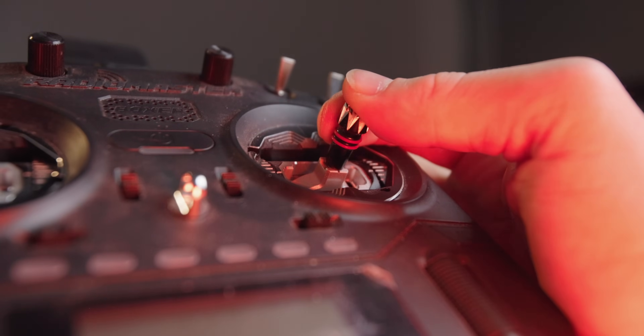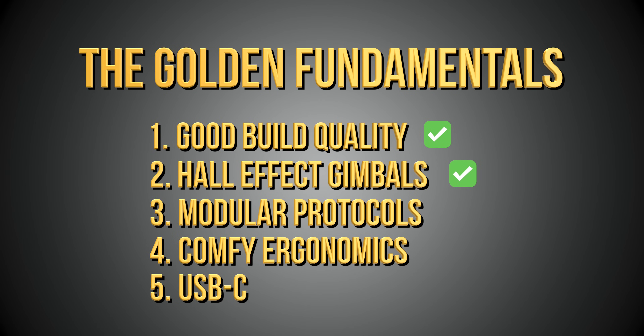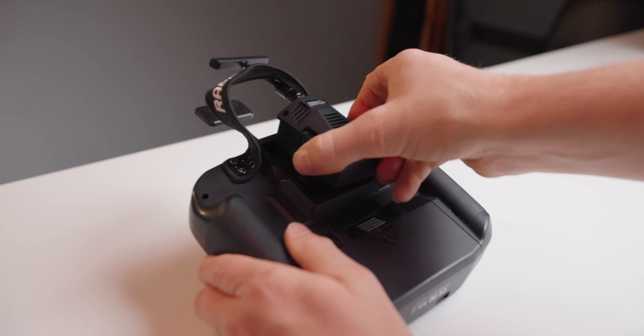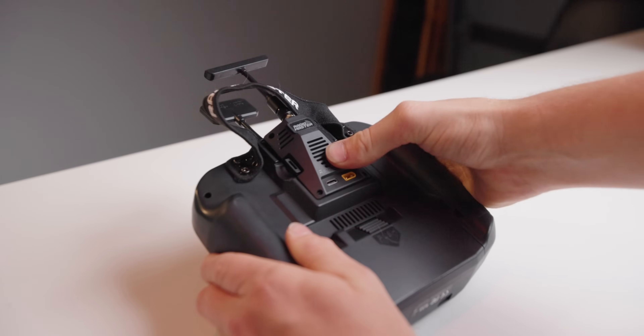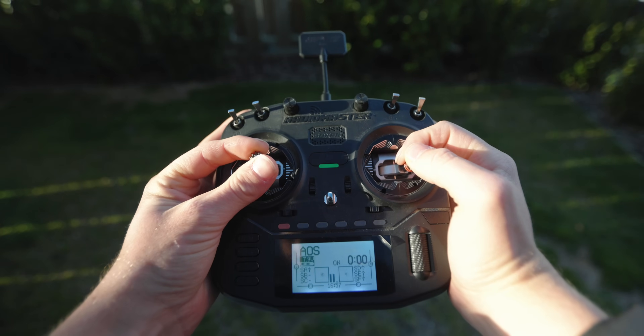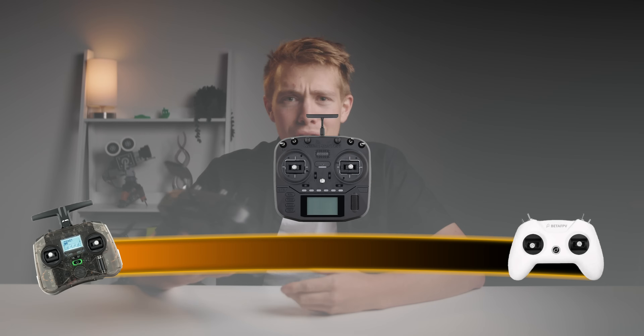If you flip it over it casually one-ups its younger brother with a sweet full-sized module bay, which can come in handy if you ever need a larger and more power-hungry transmitter module. As for how it actually feels in the hands — it feels really bloody good. It strikes the perfect mix of size: not too small that my hands feel cramped, yet not so big that I can't hold it without a neck strap. In what seems to be RadioMaster fashion, there are two separate USB-C ports — one for data transfer and one for charging. It's not ideal as it isn't that hard to combine the two, but at least they still have both. This one really does tick all of the boxes, so it saves itself a solid spot on the handy side.